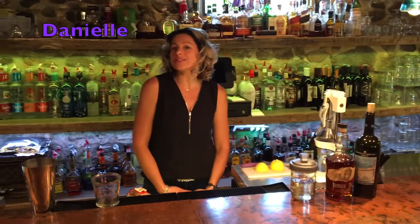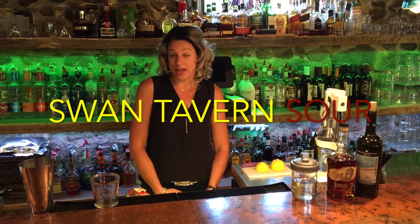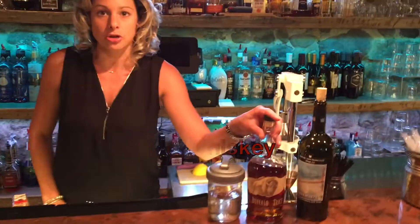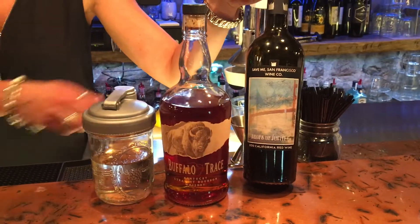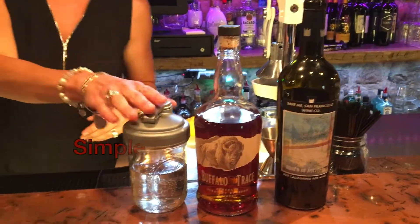Hi, Danielle here from the Swan Tavern inside the schoolhouse. This week we're going to show you how to make a Swan Tavern Sour. We are going to use a bourbon whiskey blend — I chose Buffalo Trace — and a dry red wine. I chose Pat Monahan's Drops of Jupiter; it is our most popular wine here.